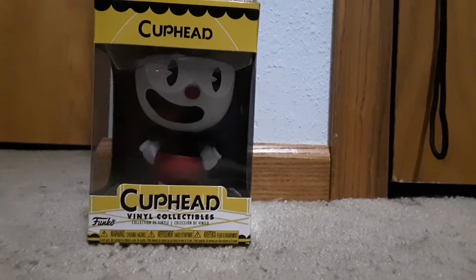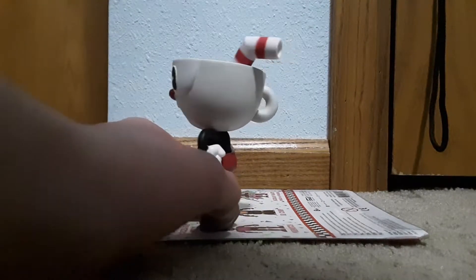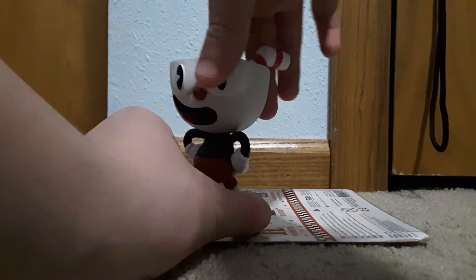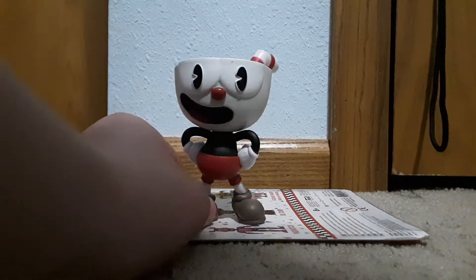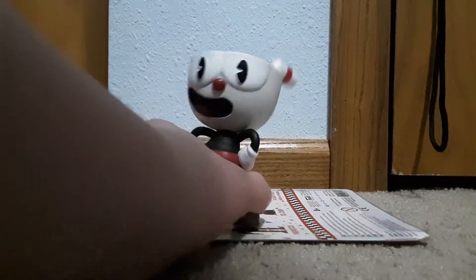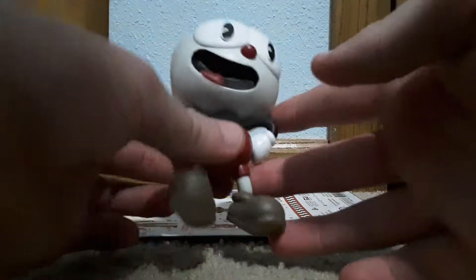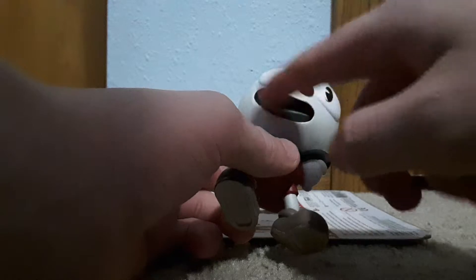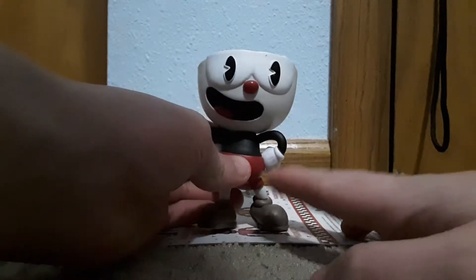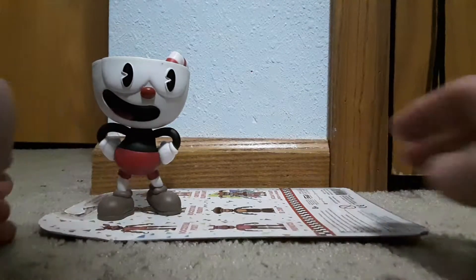Here is Cuphead — he looks very awesome for a vinyl figure. One thing I kind of hate about it is the head can't move, but I'm probably gonna keep it in the box anyway. He is a great figure. I really like the top of his head — inside it has milk or whatever it is, with a straw that sticks out, which is very awesome. I like the mouth that's carved out and everything. This is a very cool figure.